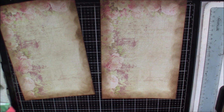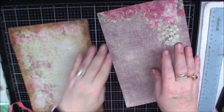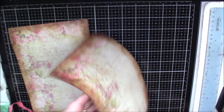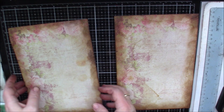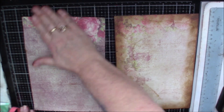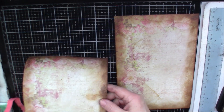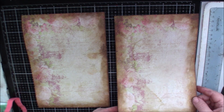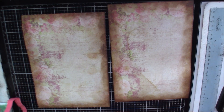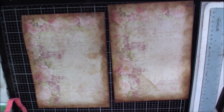They're getting wet. Oh, I like it! Now we just need to let these dry, and when they dry I'll be back. Don't they look cool? I think they look really cool. I like it.